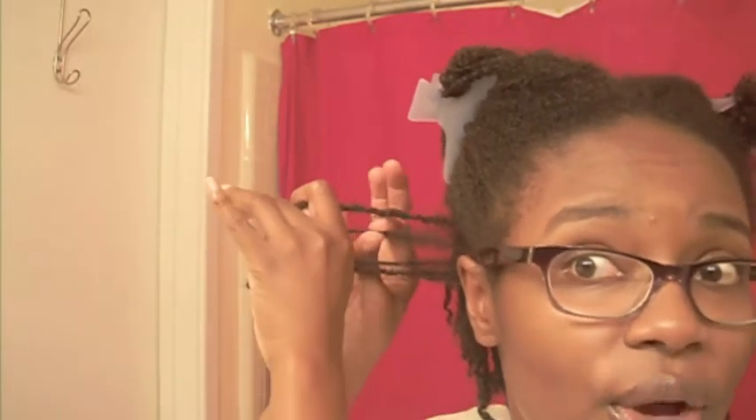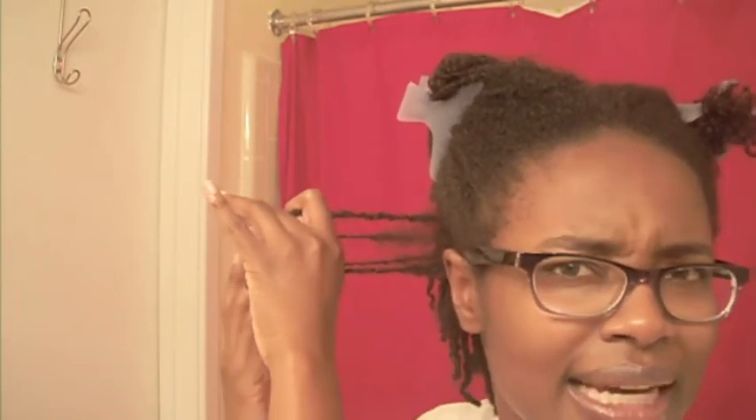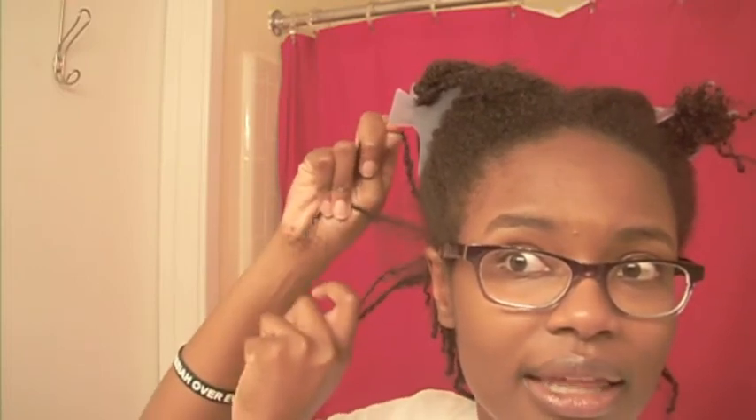One fun thing that I noticed when I was separating it into sections was this mess over here. I talked to you about it previously — how much new growth I have. There's no way that my hair all the way out to here is new growth. I think I just didn't twist it that tight at the root. But when I try and spread these out, they started to connect or something.